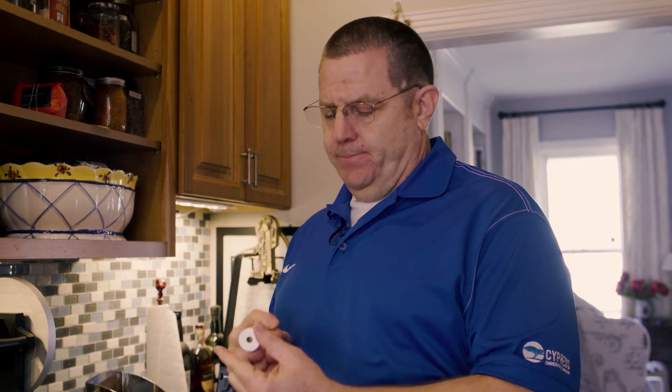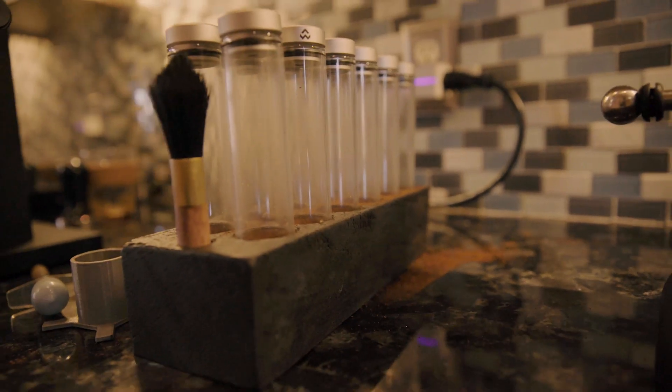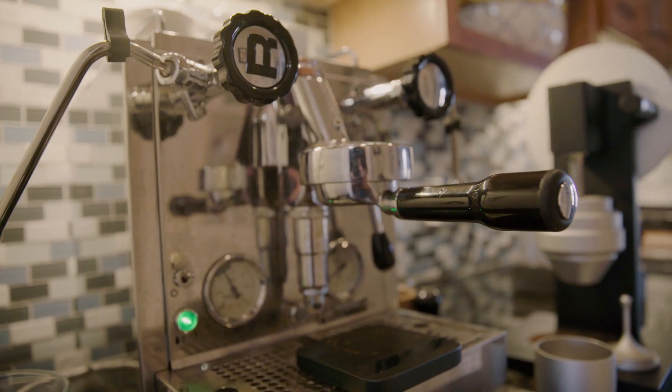These are glass vials made by a company called Lynn Weber, who also made this grinder — I'll show you that in a second. After espresso is roasted it out-gases, and these are CNC aluminum lids with a one-way valve so it out-gases the gas that makes the espresso taste a little bit stale.